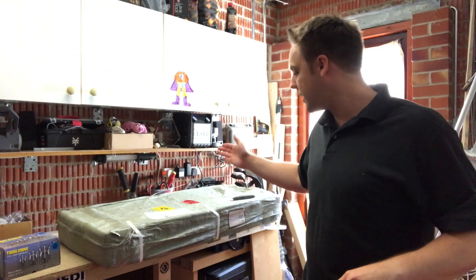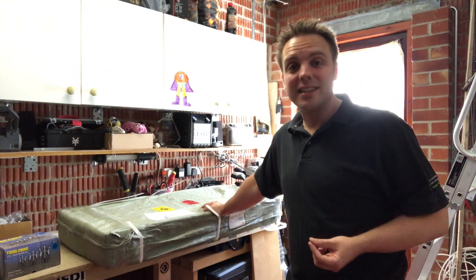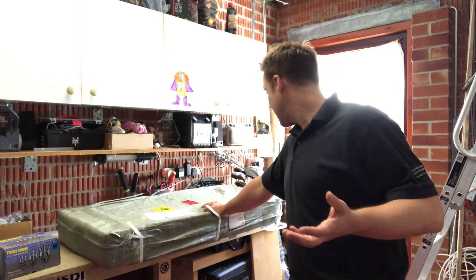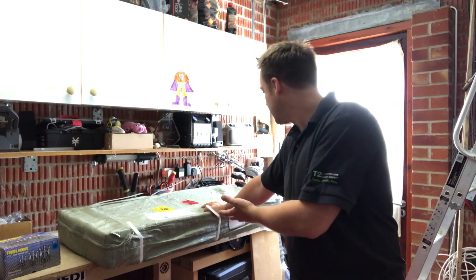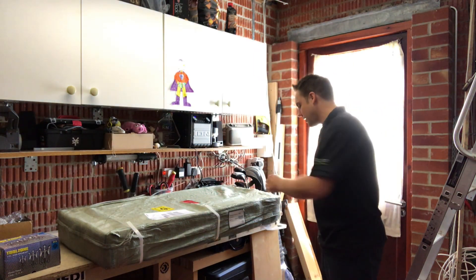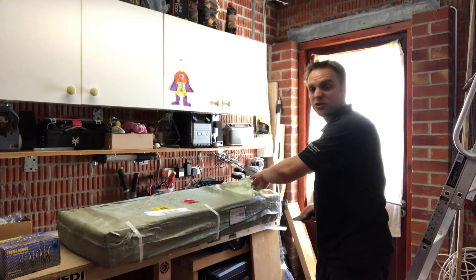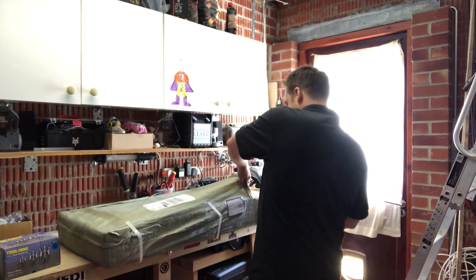This thing costs 60 quid delivered, which is amazing. I genuinely cannot believe that you can get a six-tonne shop press delivered — it's like 24 kilos. How do you ship something that heavy? It's manufactured and CE marked. Came from the Netherlands, if that means anything.